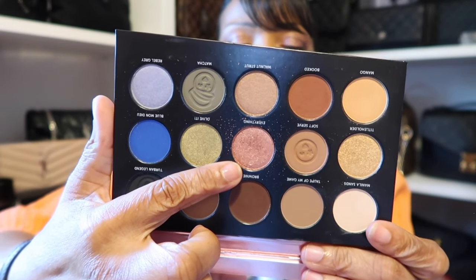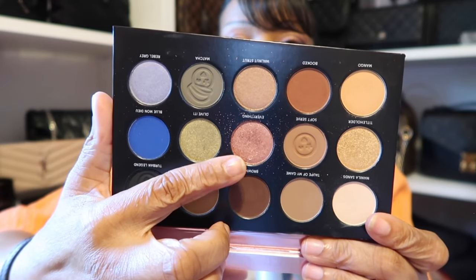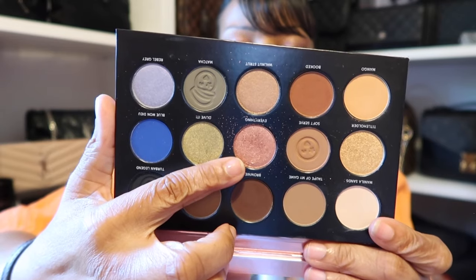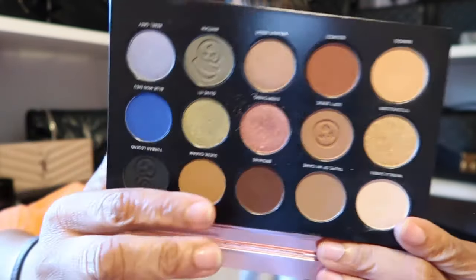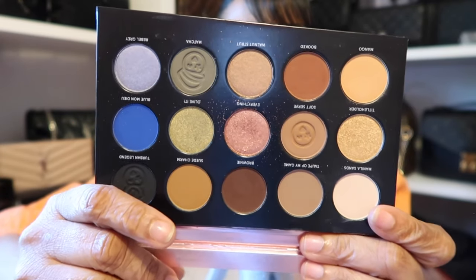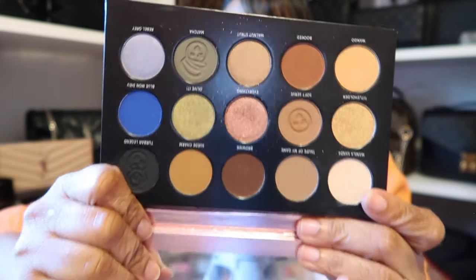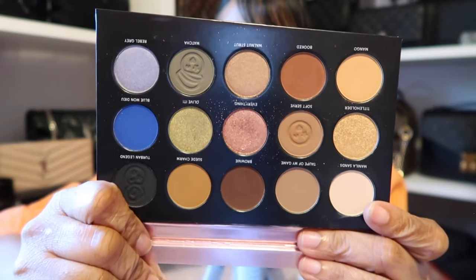This shade Everything is such a beautiful color. It is a shimmer so it does have a little bit of fallout, but that's to be expected whenever you're using shimmers or glitters. I just took my finger, packed it on, and it was just beautiful. I am pleasantly surprised with this and I'm so glad I picked this up.